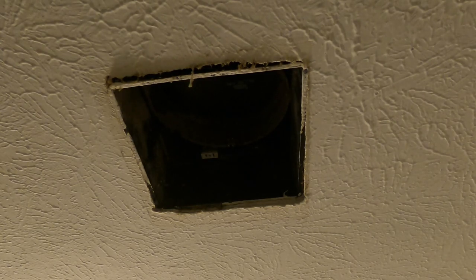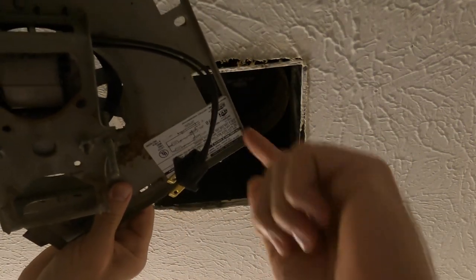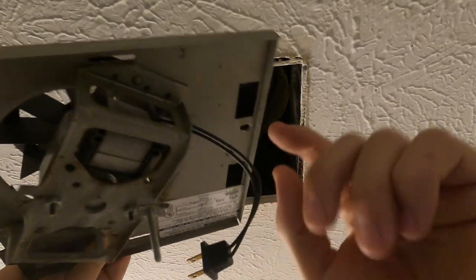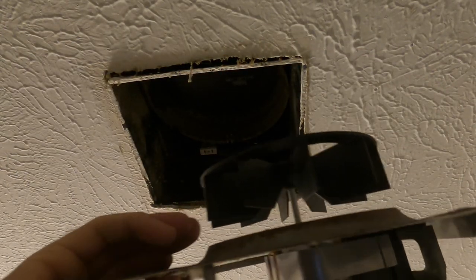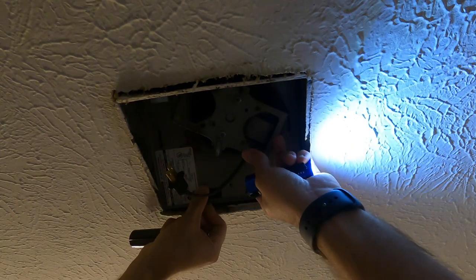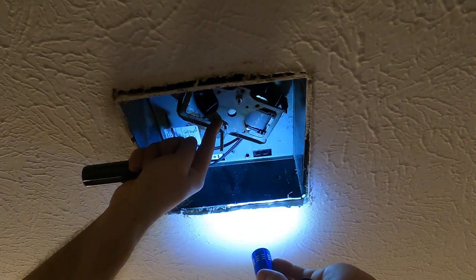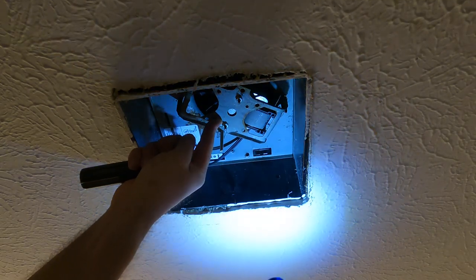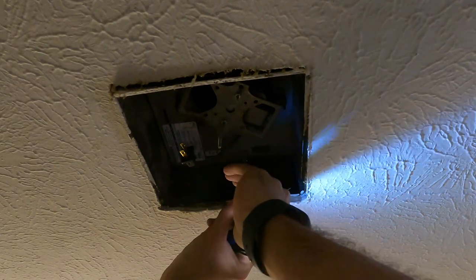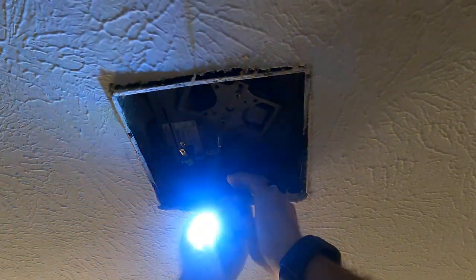We've got the new motor and fan in. You'll see where the outlets are — those two holes are for your cords. There are two tabs on this side that slide into the unit. The outlets are on that side, and then there's a screw that goes right there. This is a Broan model — it's a little older.